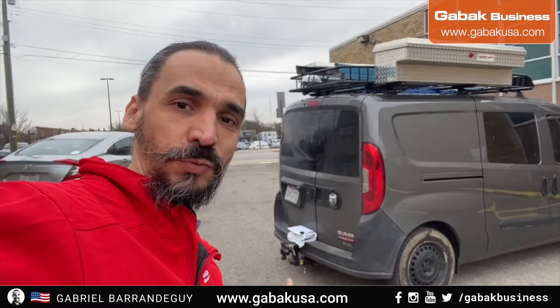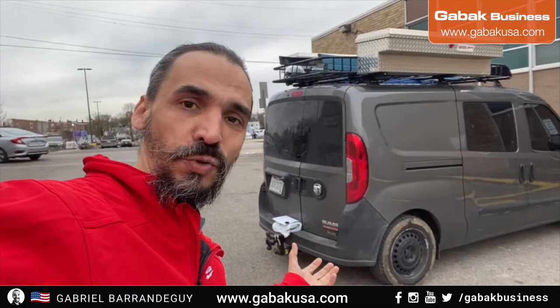Do you have a van like this and do you want to put the spare tire under it but don't know how to install the mechanism? I'm going to show you step-by-step how you can do that.